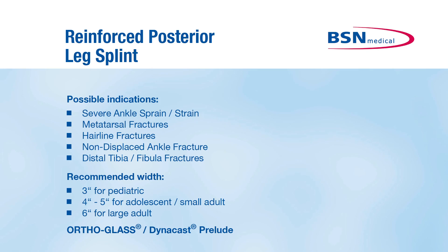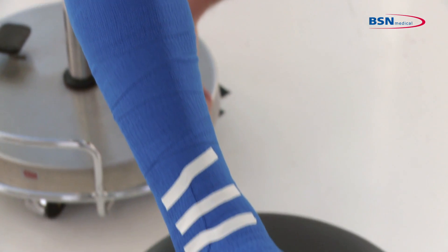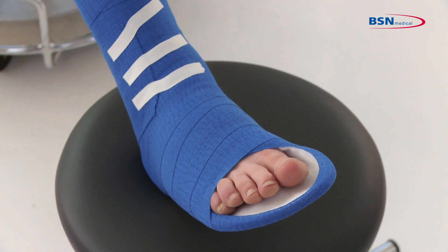The reinforced posterior leg splint with its butterfly shape is the ideal immobilization form for severe ankle sprains, strains and fractures.